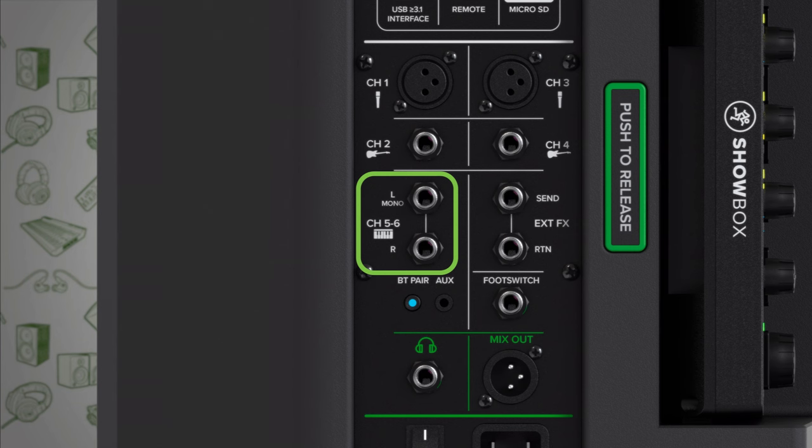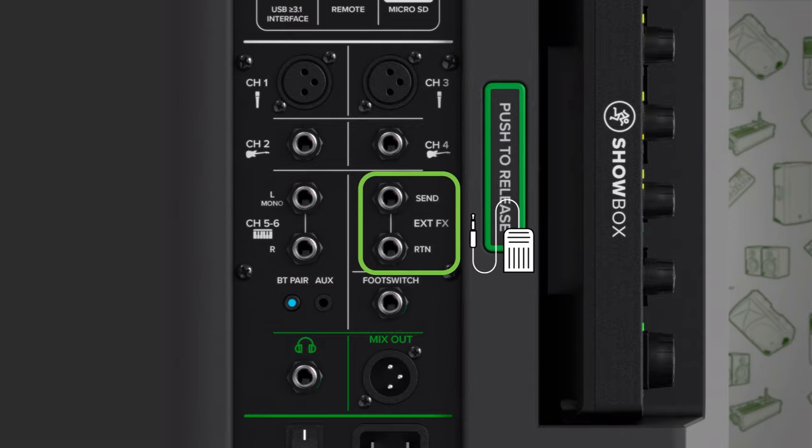Its stereo line input accommodates any line-level source like a keyboard, synth, or electronic drum kit. And for pedal enthusiasts, the effects send is perfect for integrating your pedal board into the mix.